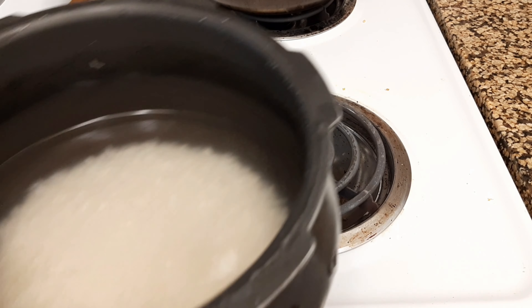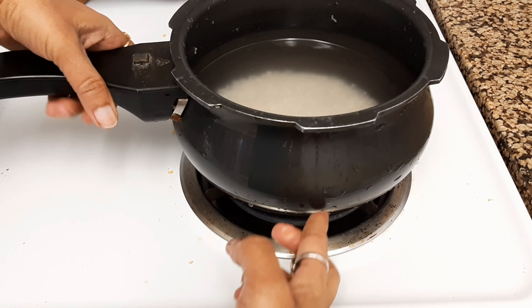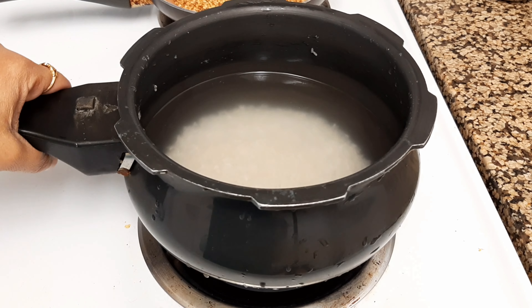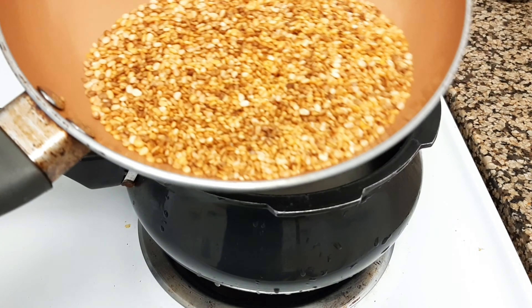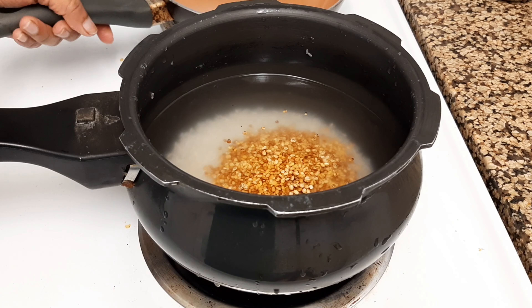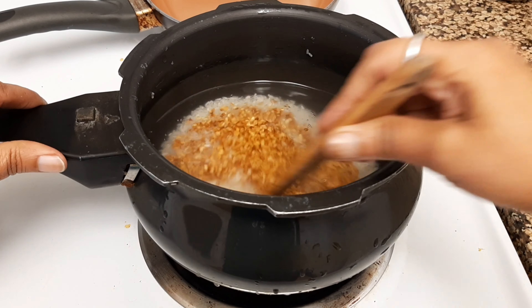You can also use brown rice if you don't have white rice available. Now turn on the stove again and cook the rice together with the yellow lentils we fried earlier — mix them both together.